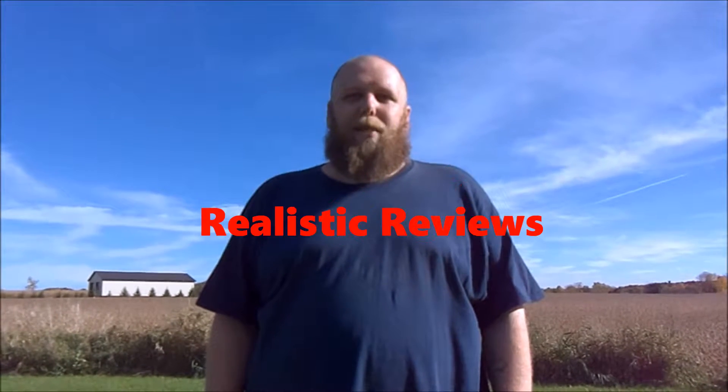Welcome to Realistic Reviews. On today's review I'm going to review the Cobra 80 pounds self-cocking mini crossbow.